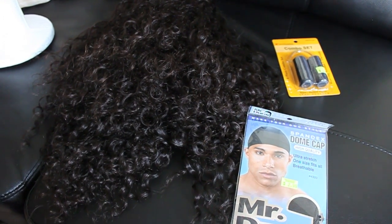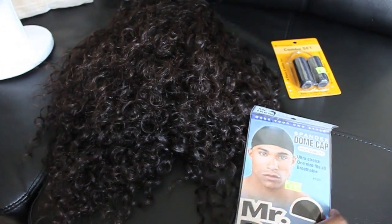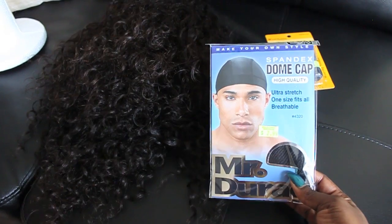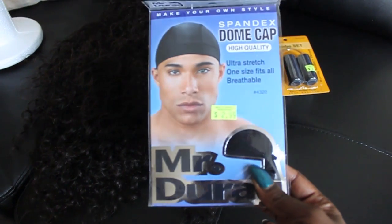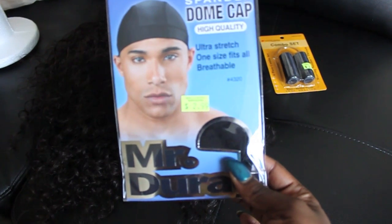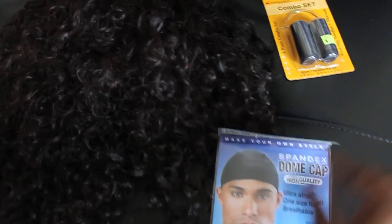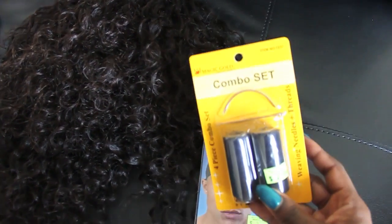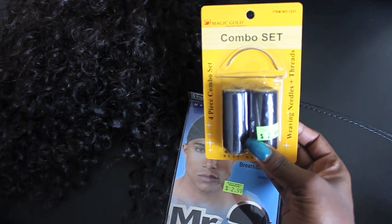So for this wig I'm going to use this dome cap — I got this from my local beauty supply store. As you can see, the price is $2.99. That's the cap I'm going to be using.